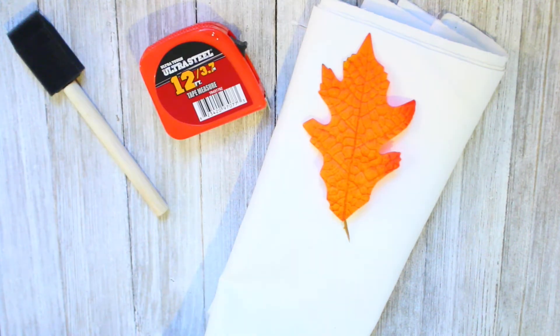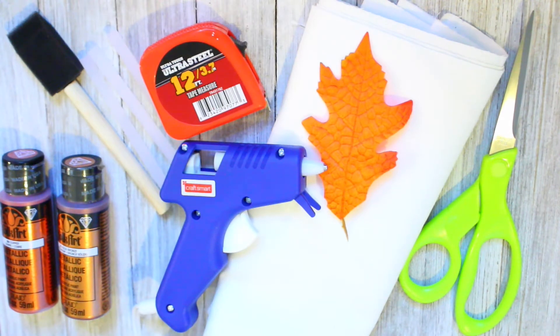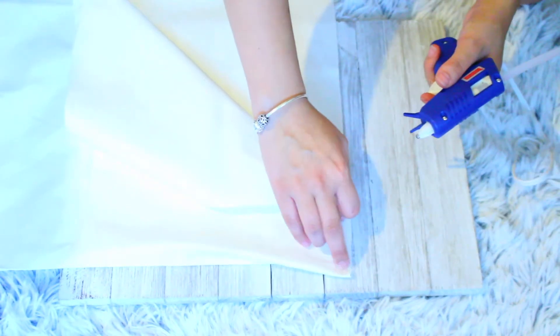For this last DIY you're gonna need half a yard of white fabric, any type of leaf to put paint on to make a print, a sponge paintbrush, and some metallic paint in any color you choose. You're also gonna need some glue sticks, scissors, and a glue gun. I began by folding the fabric in half, cutting along the fold, and taking off the top half.